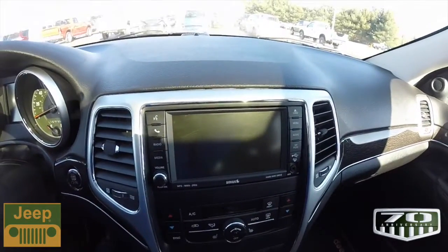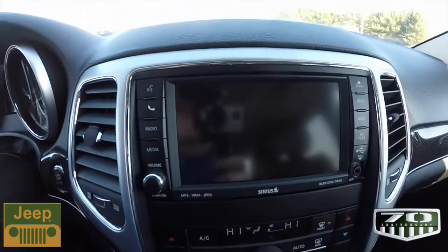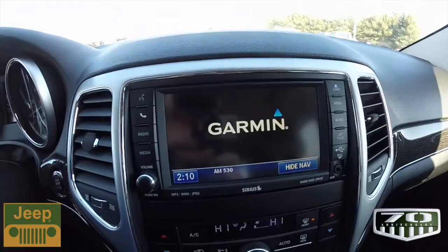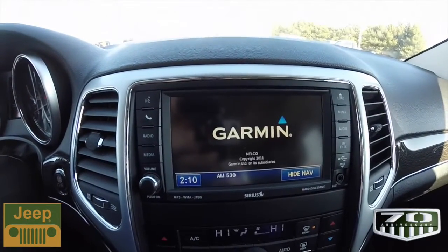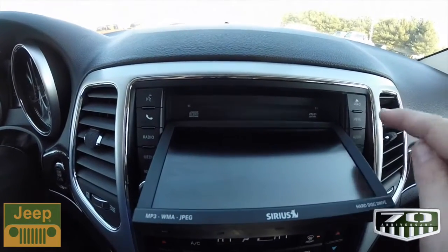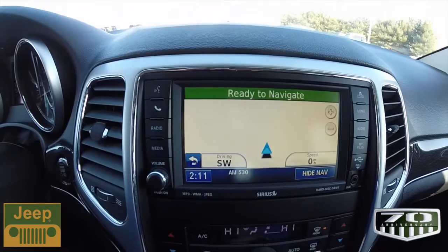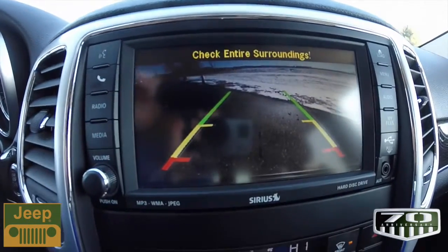In addition, it has a unique splash screen for the 70th anniversary. This does have the UConnect 430 with the Garmin-based navigation system. It also has a CD player and a hard disk drive. You also have the ParkView backup camera that works in conjunction with the Park Sense, and it also has guidance lines.